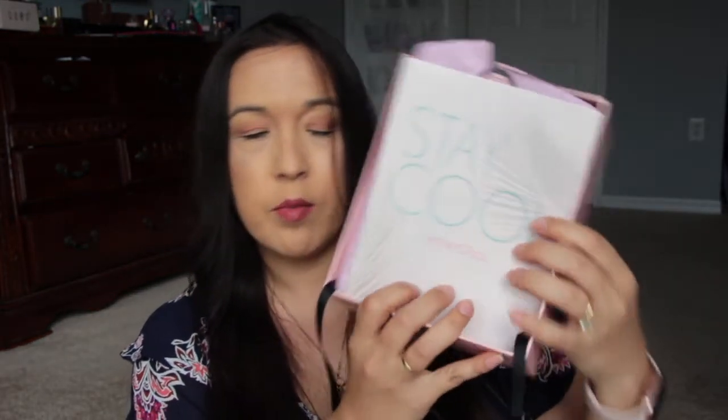It says Stay Cool. Like if you reviewed the blush last month, you would get another blush to go into that palette from the Dulce — whatever it was called. This one is in Pink Beach.